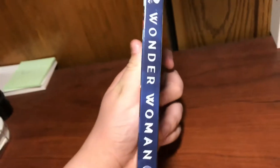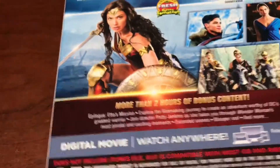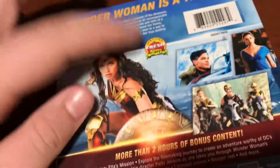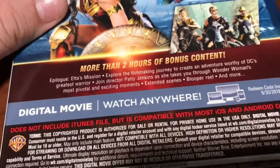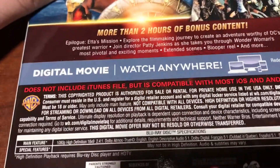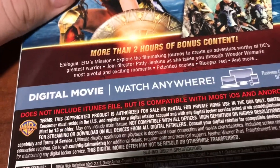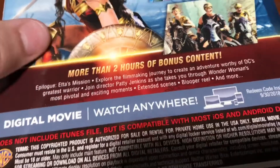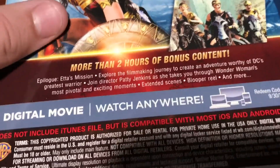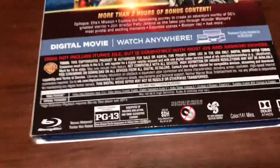And here you've got the spine, really nice looking. There's a little plot synopsis in case you want to read that. Certified Fresh on Rotten Tomatoes. You've got a couple pictures right here. And you've got more than two hours of bonus content — an epilogue, explore the film, the filmmaker's journey, join director Patty Jenkins as she takes you through Wonder Woman's most pivotal and exciting moments, extended scenes, blooper reels, and more, plus the deleted scene.